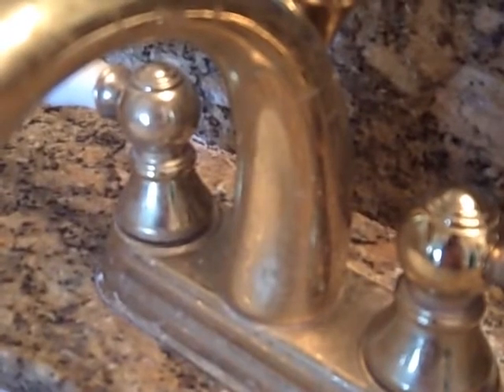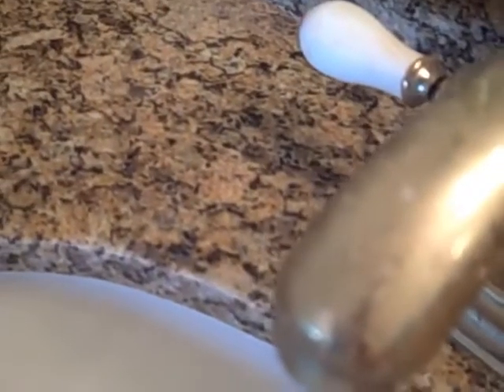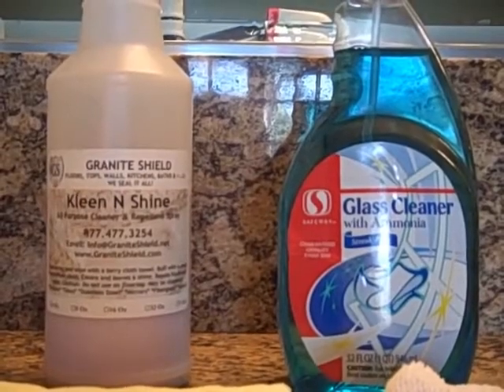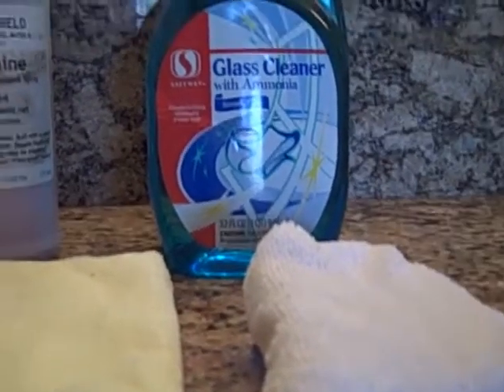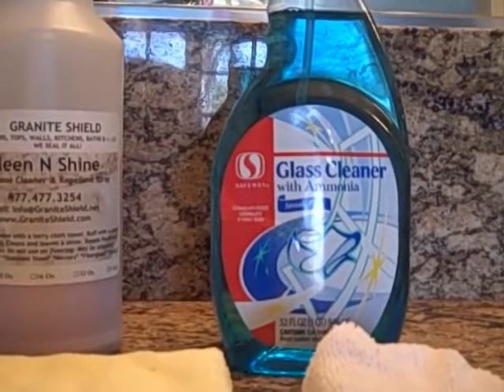This bathroom is used daily for brushing teeth, putting on makeup, and removing makeup. I use baby oil to remove mascara. These are the products that will be used to clean the faucet and granite. I will only be using Clean and Shine on the faucet with a microfiber towel and a microfiber sponge. After cleaning the faucet, I will use an ammonia-based glass cleaner on the granite and then finish it with Clean and Shine using the microfiber towel.